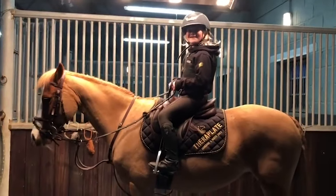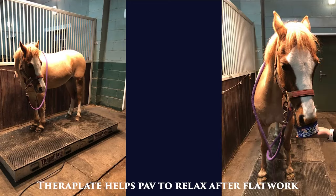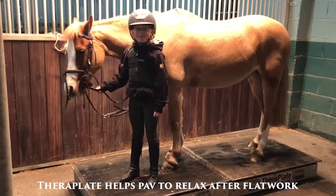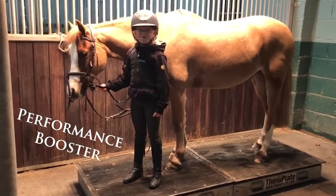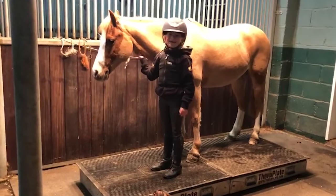Ferroplate has just arrived and we've just finished riding. The Ferroplate helps them feel amazing and boost performance. My horses love the Ferroplate so much they don't even need a head collar on.